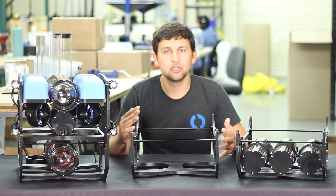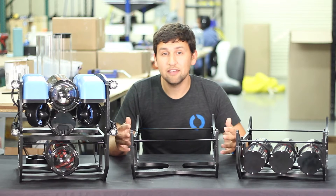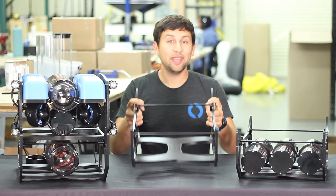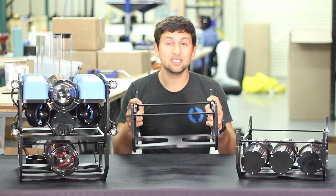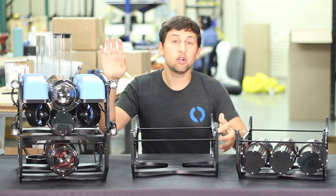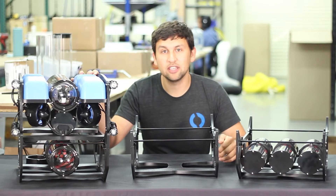Particularly with subsea sensors ranging from hydrophones to multi-beam sonars — they're large and heavy and difficult to integrate on a small ROV. The new payload skid provides the space and mounting options to make that much easier. The Blue ROV2 with its T200 thrusters has the thrust needed to handle the extra size and weight.